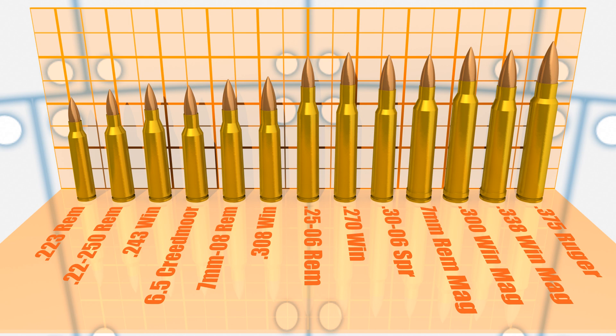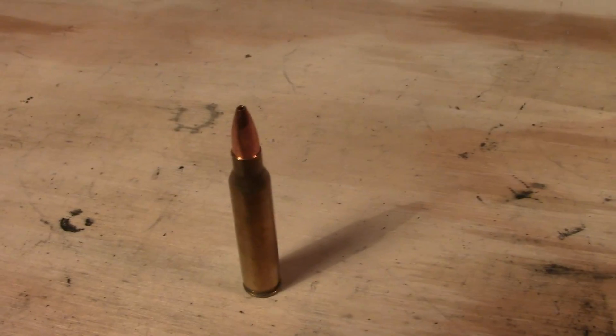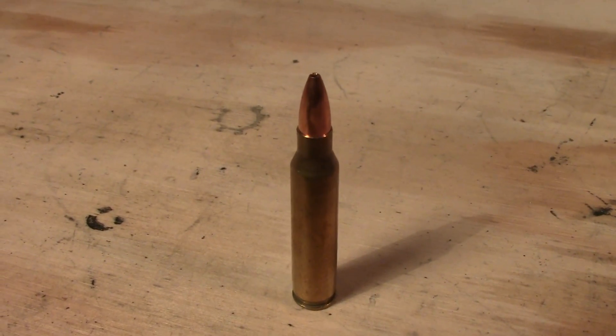The rounds toward the extreme edges of this scale are going to be easy to throw out. But as I start throwing things out more toward the middle, I know I'll be stepping on some toes. So what the heck, let's get to stepping. Let's start by throwing out varmint cartridges. First on the chopping block: 223 Remington.